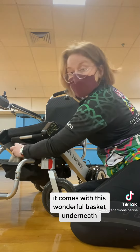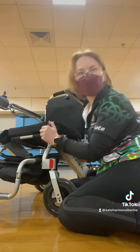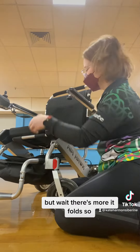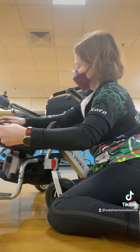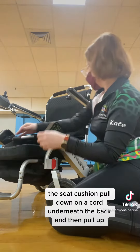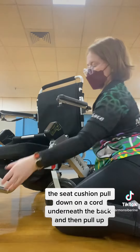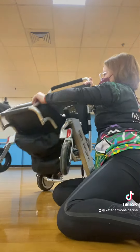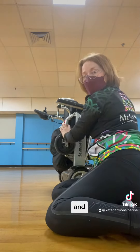It comes with this wonderful basket underneath that I am currently using to hold wintry things. But wait, there's more — it folds! Take off the seat cushion, pull down on a cord underneath the back, and then pull up on the footplate. And ta-da!